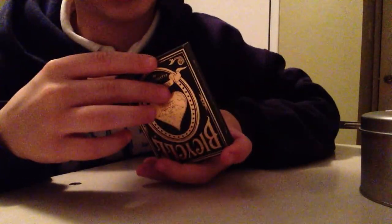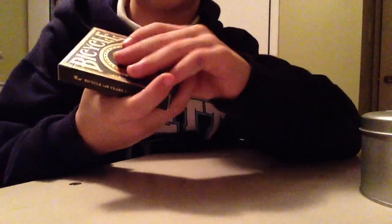The bottom just has some copyright info. The other side — actually, no, wrong side, sorry — has the United States Playing Card Company and their address.